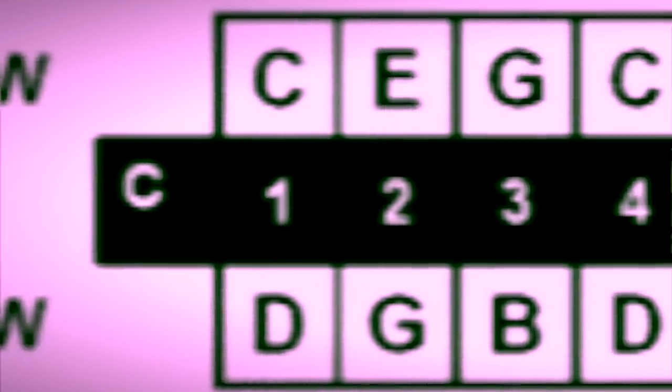As you might have realized already, or if you're new to this, the two-draw and the three-blow are tuned to the same note. On this harmonica, that's a G note, but you don't even have to know that. All you have to know is it sounds exactly the same — two-draw and three-blow.